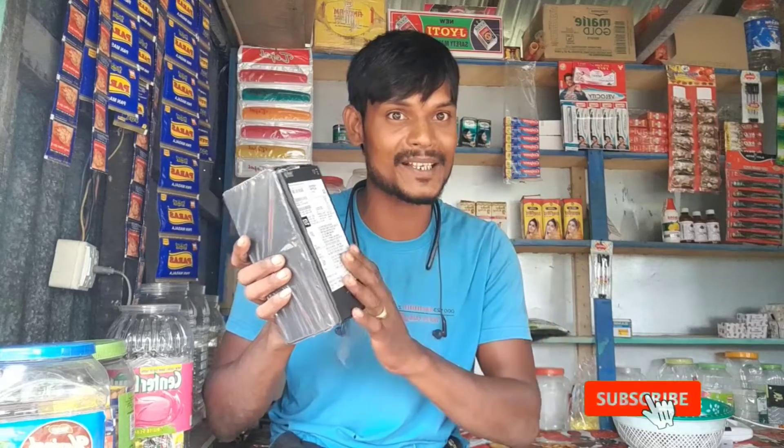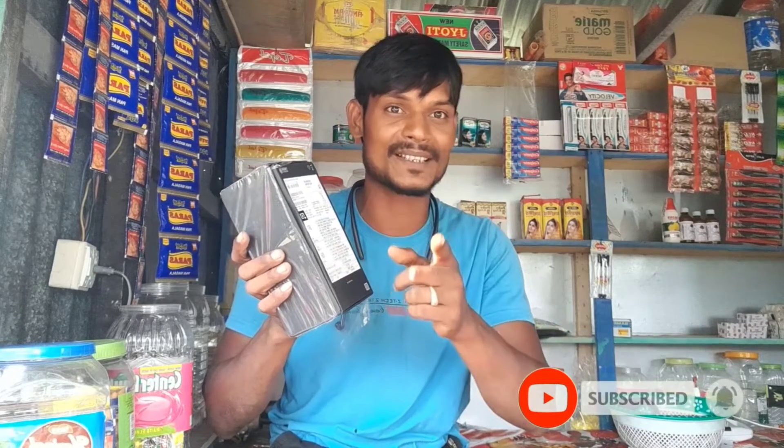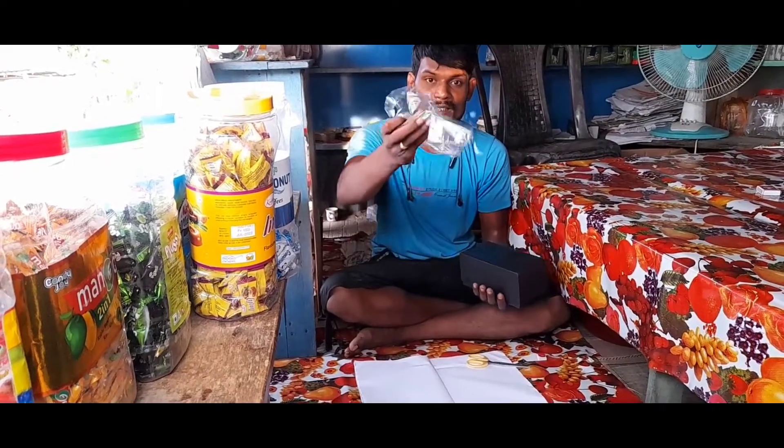I will show you the best. I will show you the last video. I will give you the package.